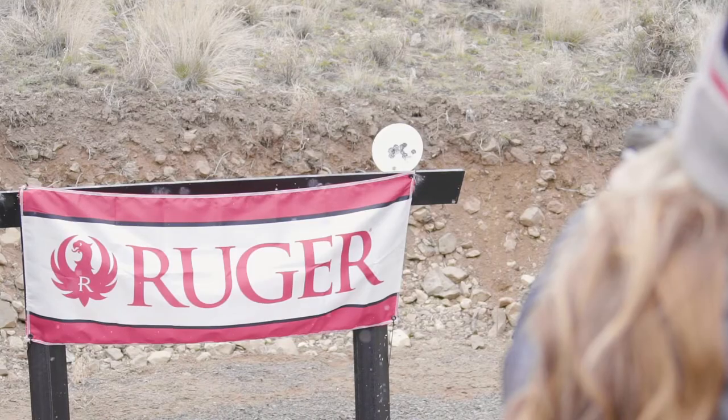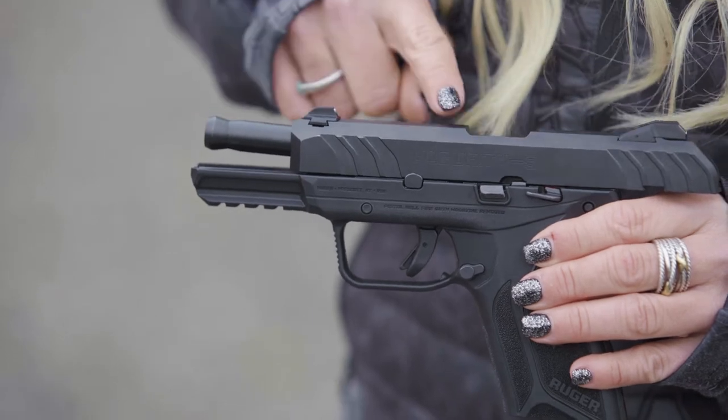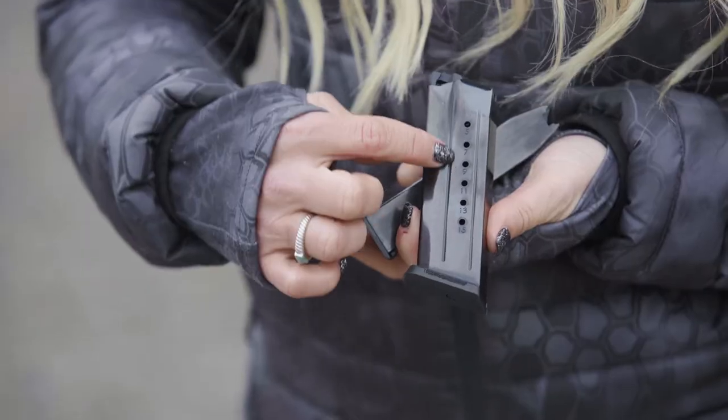If you like a solid midsize pistol, the standard model weighs in at 23.8 ounces and has a 4-inch 1-in-10 twist steel blued barrel. For magazines, it comes from the factory with two 15-round magazines.